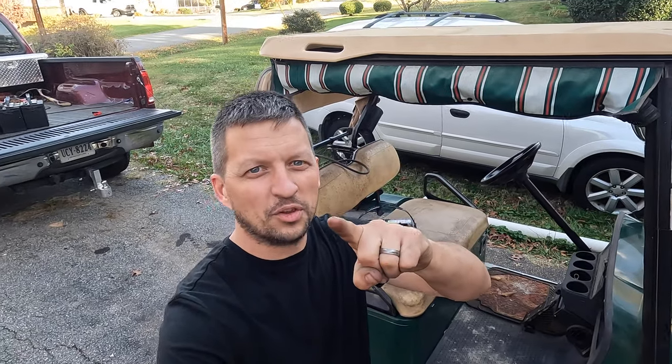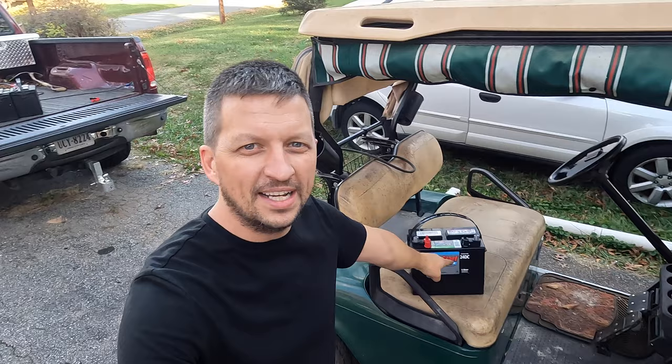Today we are going to answer the question: how far will a 36-volt golf cart go on three $80 Walmart deep cycle batteries?